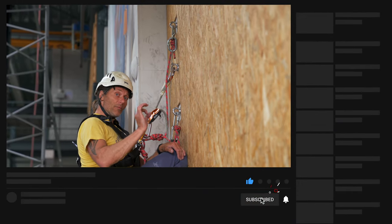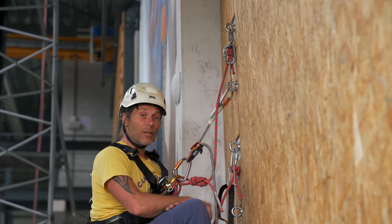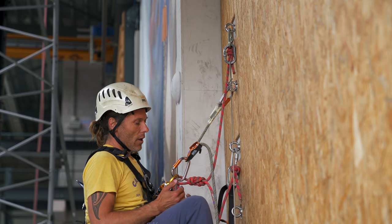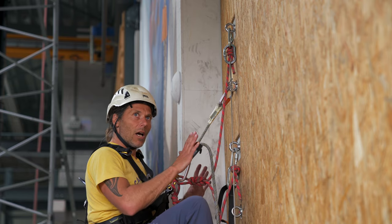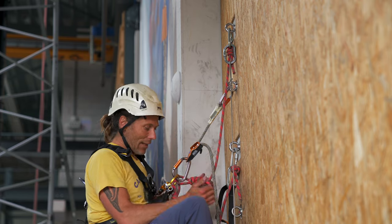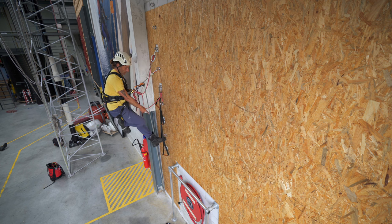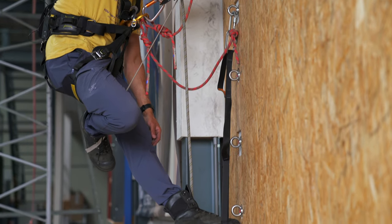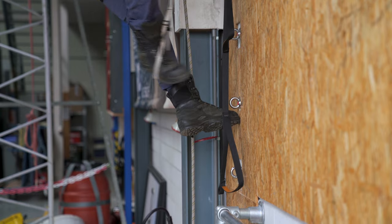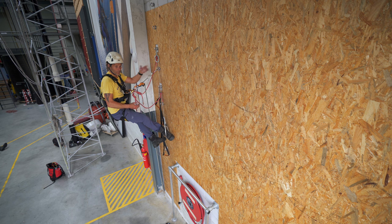Hit the notification bell to always be notified when we release a new video. As you can see, it's fairly quick and fairly easy if you have all your lanyards and everything at the right length and height. That's the reason I'm using the foot loop or the ladder — the etrier — because I can make it shorter, I can adjust it really easily by just putting my foot in a different loop. I also take care to clip the carabiners at the right spot, behind or above — it depends on which direction you're going.